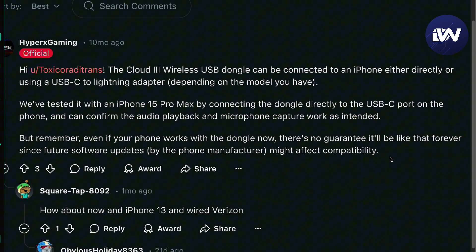Keep in mind that even if your phone works with the dongle now, there's no guarantee it will stay that way forever, because future updates by the phone manufacturer might affect compatibility. This statement was only released about 10 months ago.